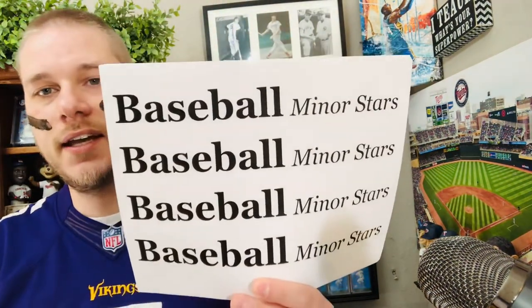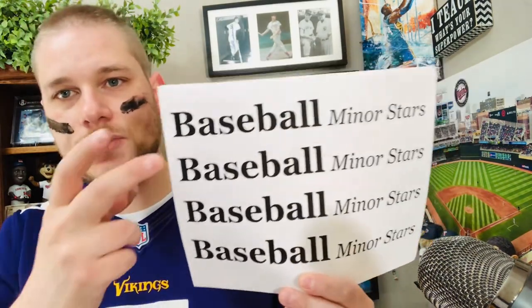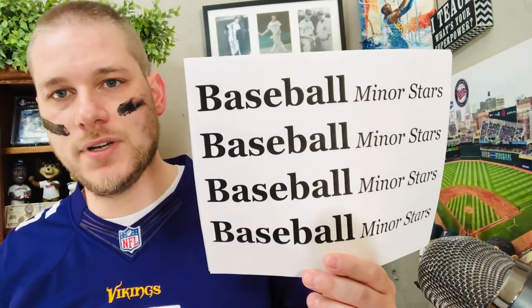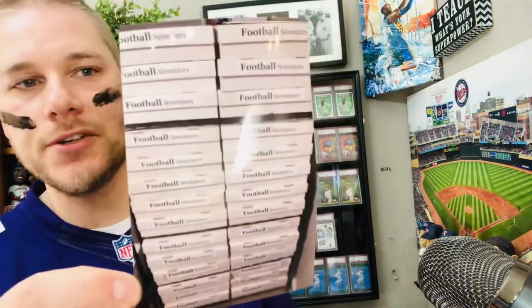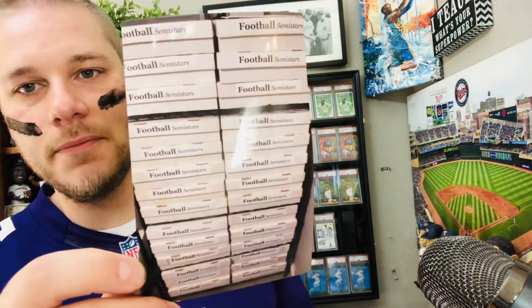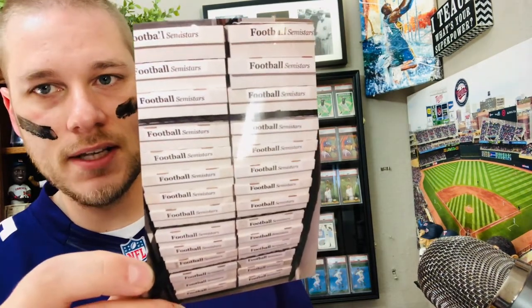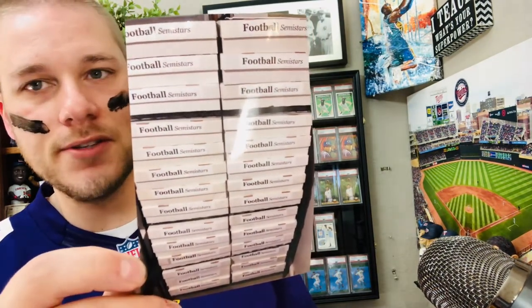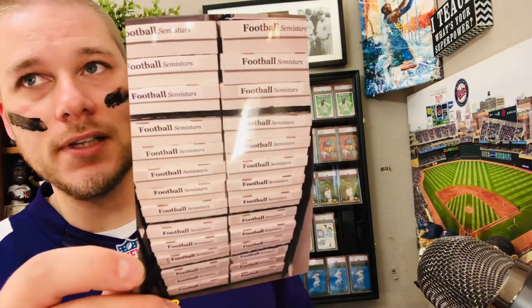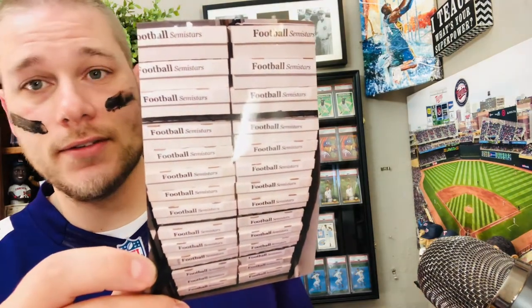Here are the labels that I made. I used to have a Microsoft Word document but lost that over the years, so I had to use Google Docs to make a new one. Here's a picture of 28 five-thousand-count boxes that I labeled — this is approximately 112,000 cards in this shelving unit.